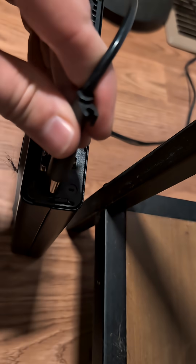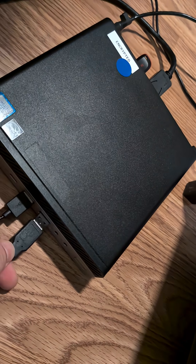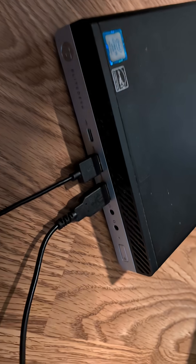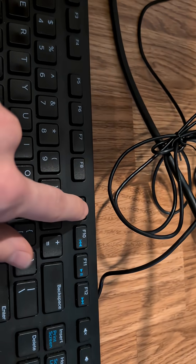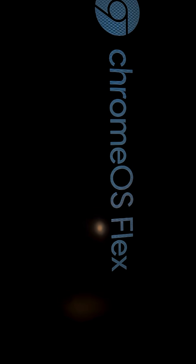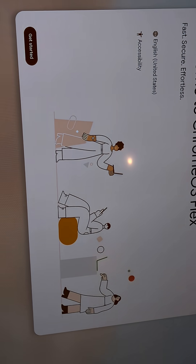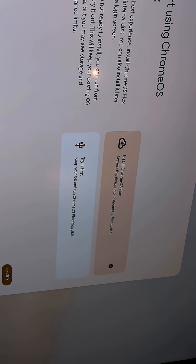We'll plug in our power, mouse, and keyboard. Then it's time to turn this device on and spam the F9 key. Then we will select our one-time boot disk, and from there it takes us straight into the Chrome Flex OS setup menu. And we are going to install Flex OS.